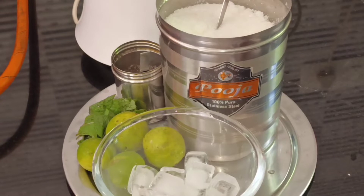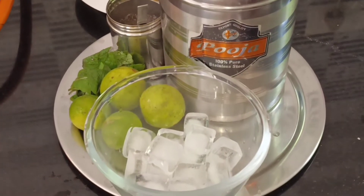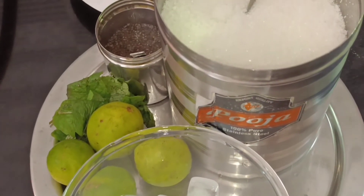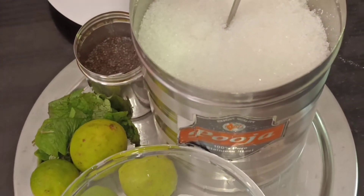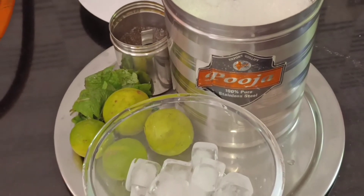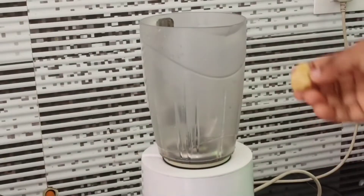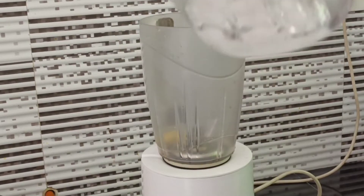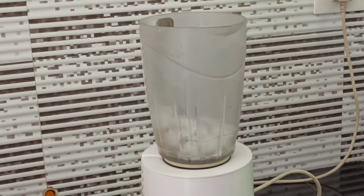Let's try this video. I am going to add some ice cubes. I am going to add some chia seeds. This can be achieved without some juice. We are going to add some chia seeds.